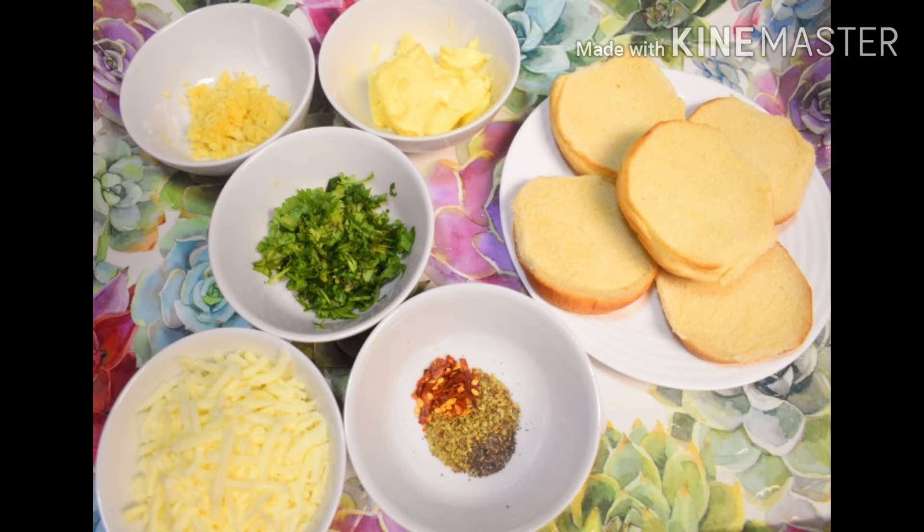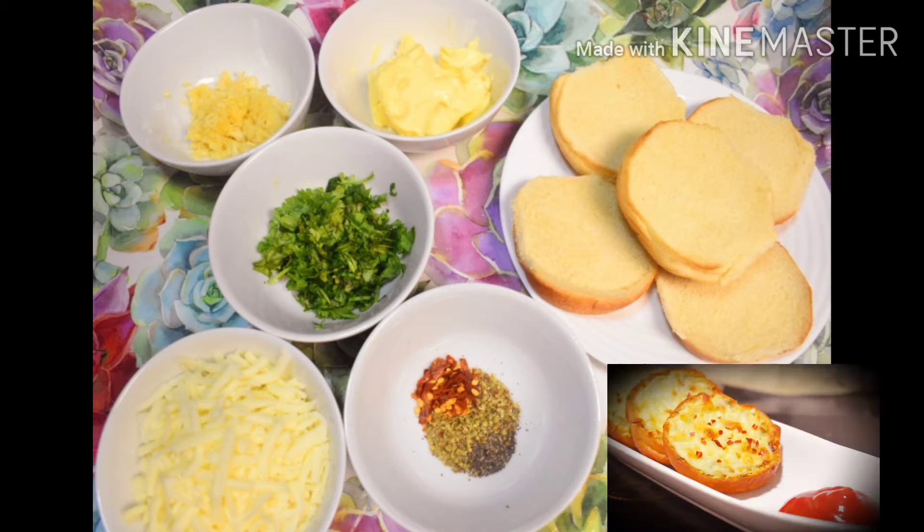Hello everyone! How are you? I hope you will be very strong and positive. Today, I have brought this recipe for you — Cheesy Garlic Bread. One simple yet delicious recipe, and I am sure that it is liked and loved by most of us. So, let's look at the ingredients.